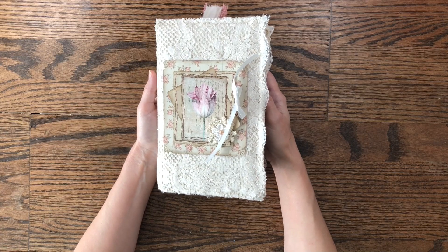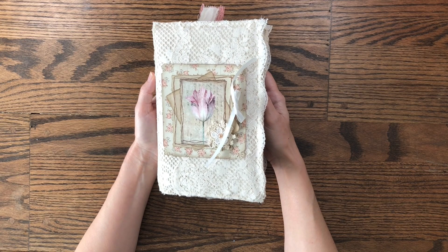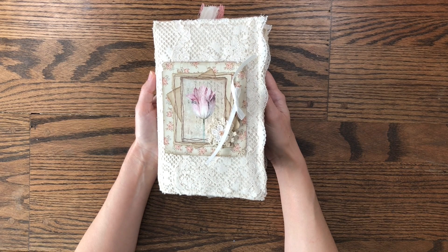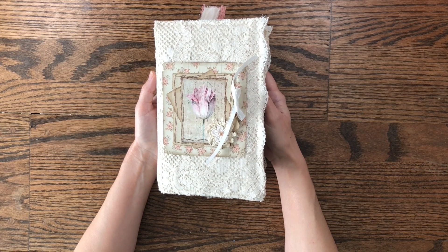Hello and welcome to my channel Making Crafts. Today I'm going to do a flip through of my With a Touch of Lace journal. This journal was created using a With a Touch of Lace digital kit by Happiness in Crafting by G. Kerr. I also used some of her Friday freebies as well as her embellishment kit. I will link to all of those below in the description.